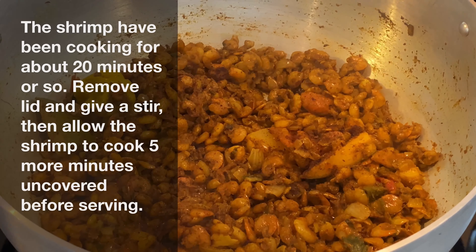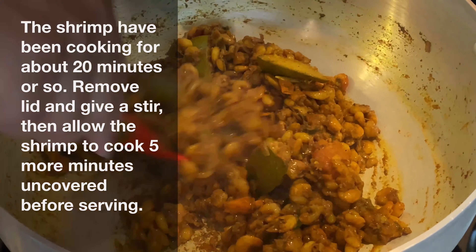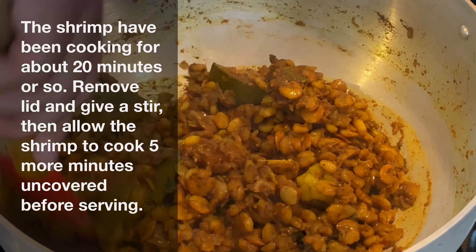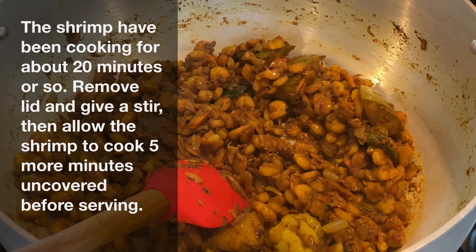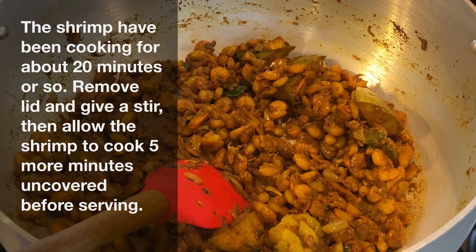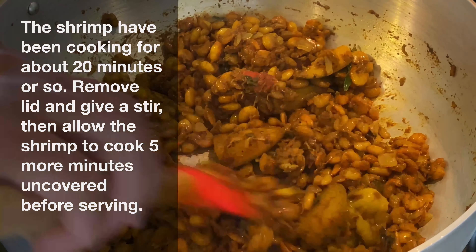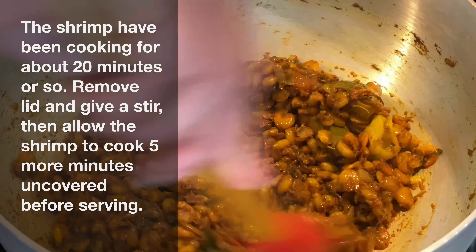Our shrimp have been cooking for about 20 minutes and now we'll give it a quick stir to make sure there are no bits stuck to the bottom of the pan. Because we had the lid on for the entire 20 minutes of cooking, that helped create steam and moisture which prevents the curry paste from sticking. Now we'll leave the lid off and allow the shrimp to cook for an additional five minutes to evaporate any remaining moisture.